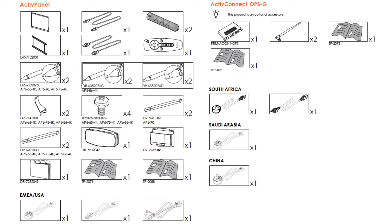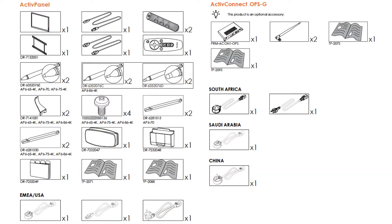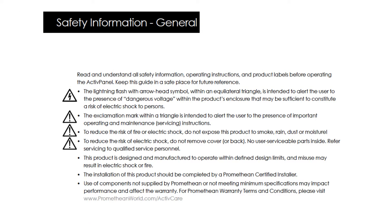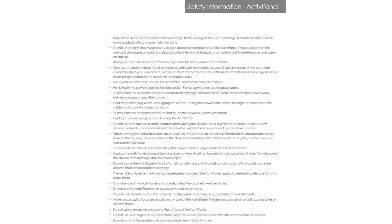Before you begin, use the installation guides to verify that you have all the contents required for this installation. If anything is missing, please contact Promethean Technical Customer Support. Perform a risk assessment to safely assemble and install this product. You may require additional help.